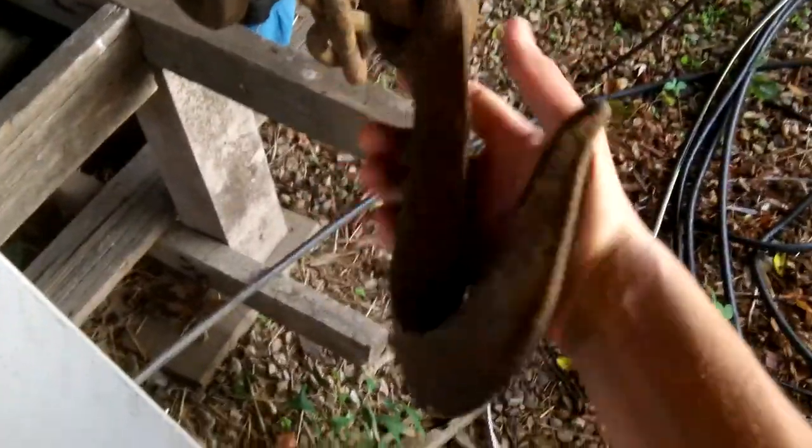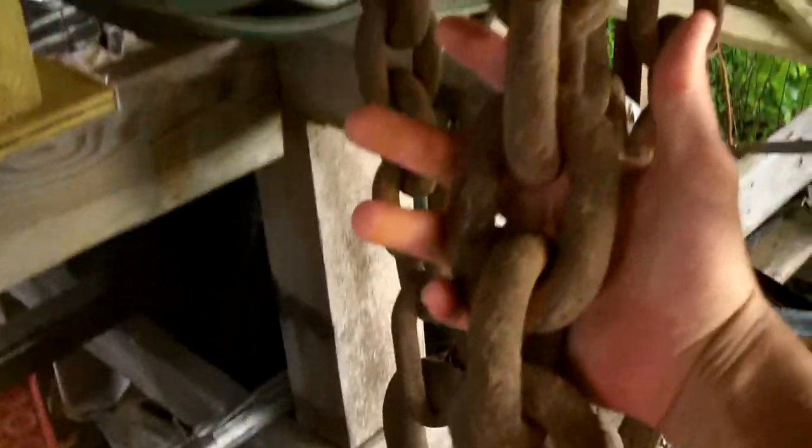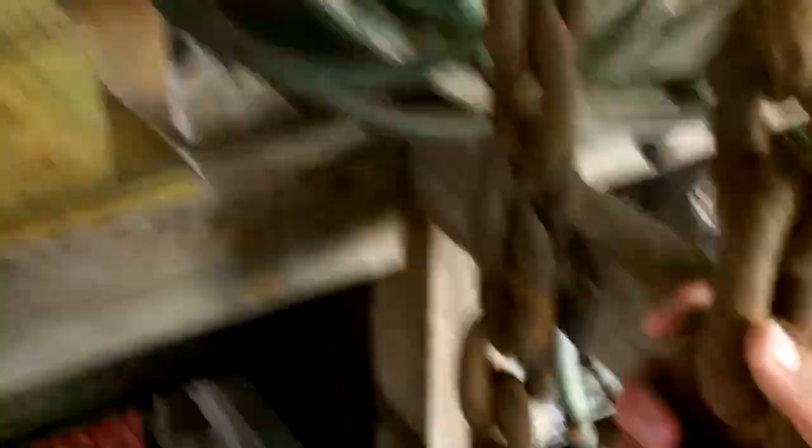This is the coolest thing I've ever got — this tow chain right here. I know you guys are probably thinking, dude it's just a tow chain. But look at the size of this tow chain. That's the hook right there on my hand — you can tell that thing is a beast. This is like the drop ring. Look how big the links are. I can't imagine what a tow chain like this would even cost you.